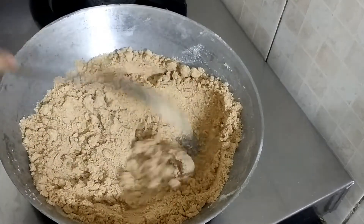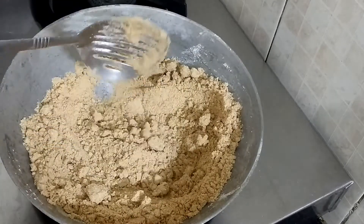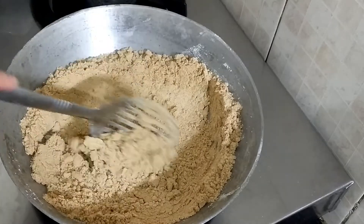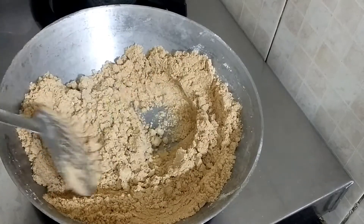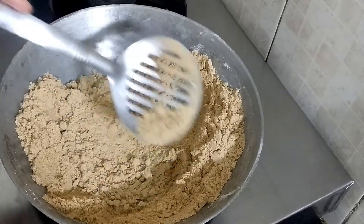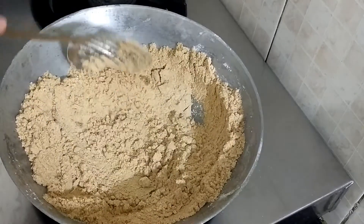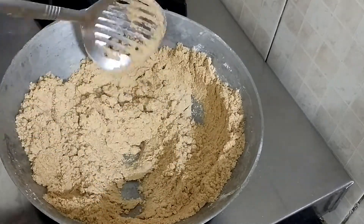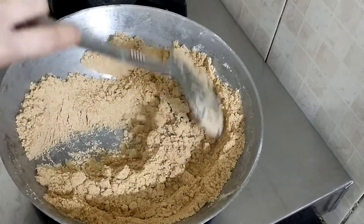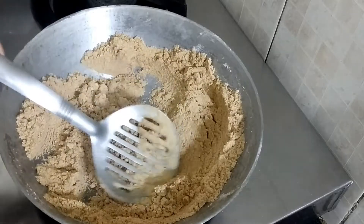You can see that it has been changed and its texture is also crumbly. We have to keep it on low to medium flame. It will pour a little bit and it will be good — so it is ready. It has a golden color.